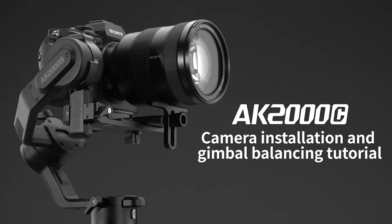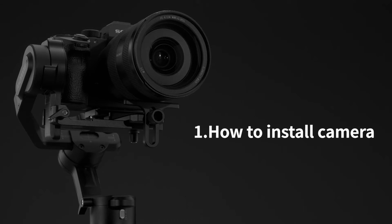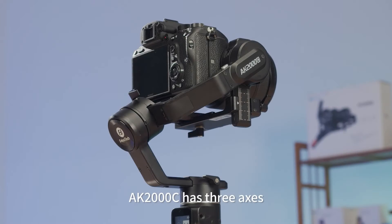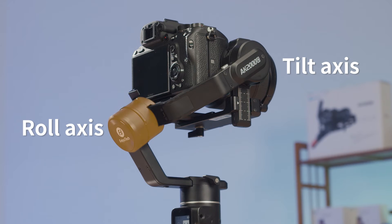Welcome to the Feiyu AK2000C Camera Installation and Gimbal Balancing Tutorial. First, let's see how to install the camera. The AK2000C has three axes: the tilt axis, the roll axis, and the pan axis.